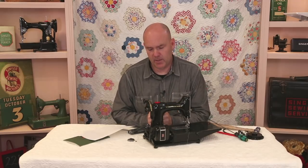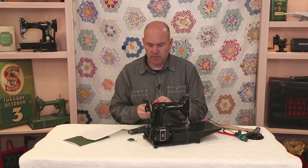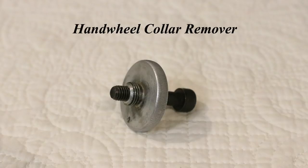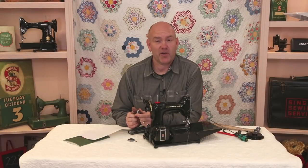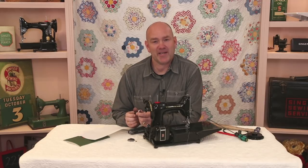That leaves a tiny bit of gap that will avoid binding in the machine. Then you can reassemble — put the hand wheel back on, put the belt back on, and you should be good to go. This tool we engineered is available here at the Featherweight Shop on our website. If you have any questions, feel free to give us a call, post on Facebook, or drop us an email. We're always glad to help. Have a great day!